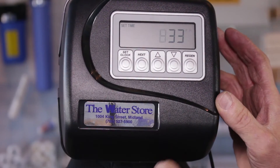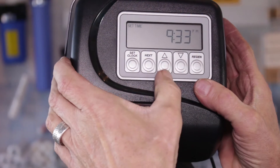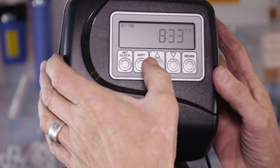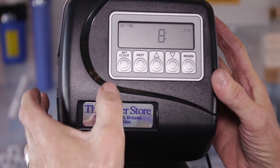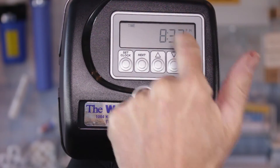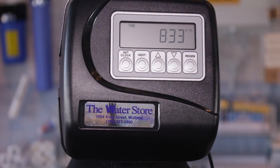To set the clock, just press Set Clock. You can see the hours flash — you can go up or down, then press Set Clock again. The minutes flash — again up or down — then press Set Clock again, and that's it. The seconds are flashing in between. Now we're in service mode.